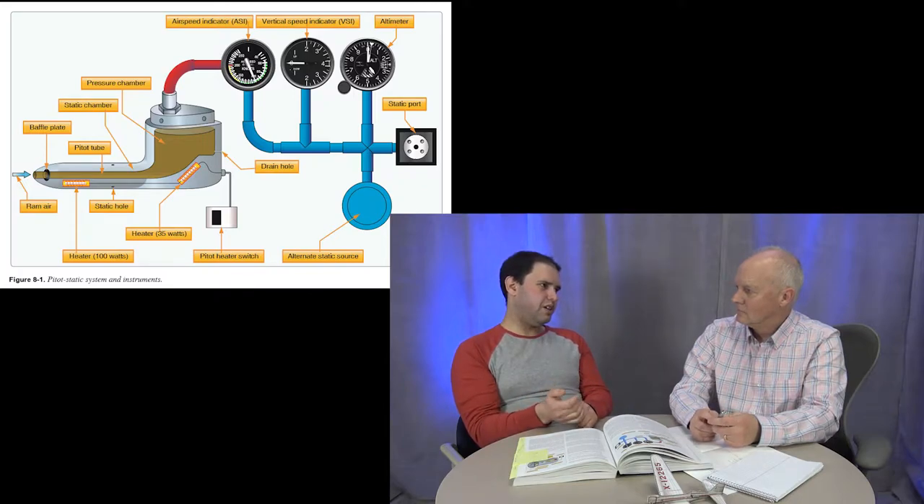The airspeed indicator is essentially a mechanical computer using gears. On the Chief, the static port is on the back of the pitot tube, close to it. Different airplanes mount them in different places. The Chief has a simple aluminum tube that sticks out from the strut on the wing — it looks like something you'd buy at the hardware store.